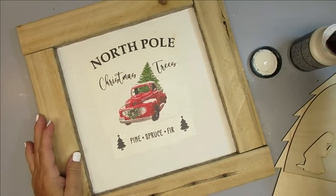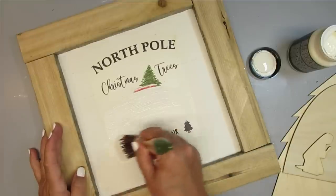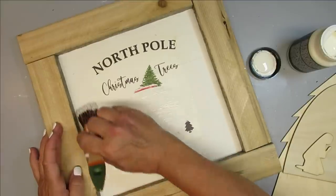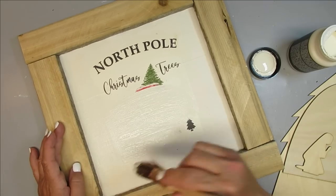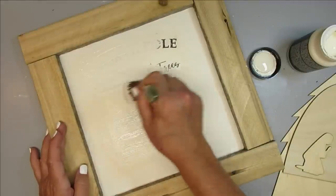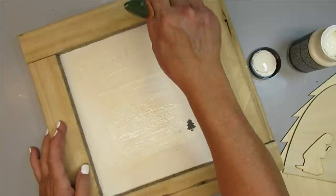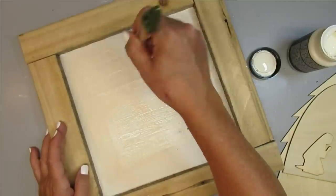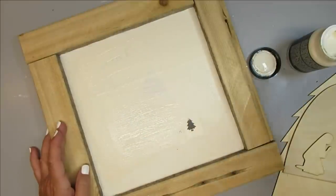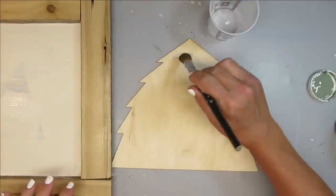This is a sign that I created last year for Christmas — it didn't sell, so I'm going to make it over into something new. I'm using the same paint that was on the background, a color called Parchment. It's a Craft Smart paint from Michael's — I got it on sale for five bucks a bottle. I'm going to give this sign a couple of coats, maybe even three, just to make sure I can cover up all of that print and image.